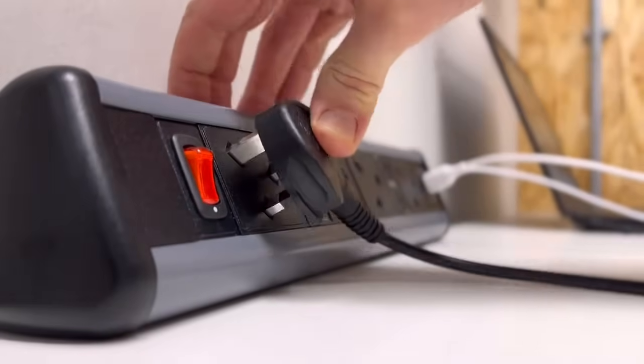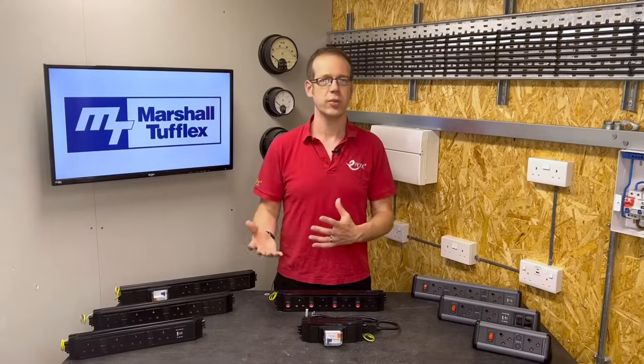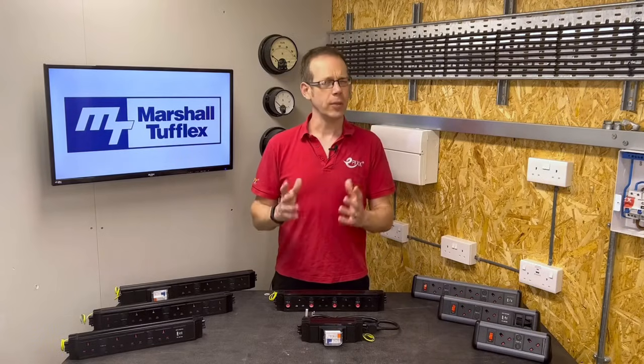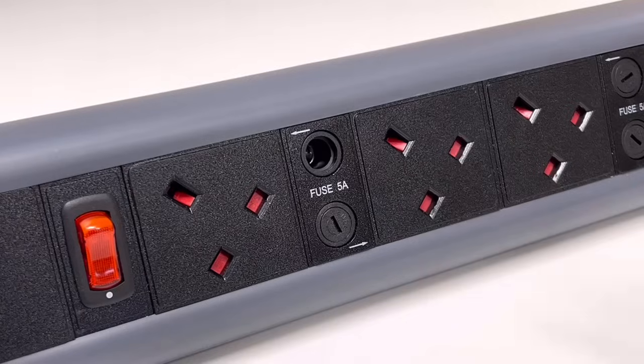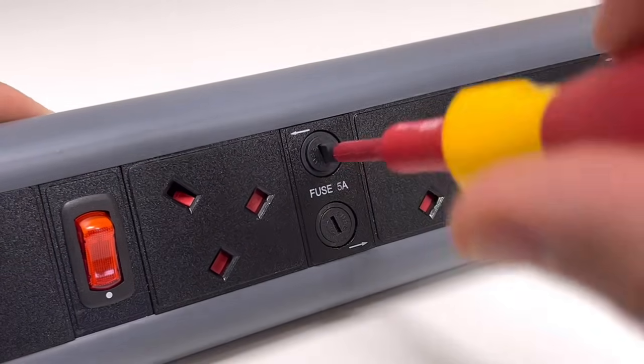These power modules come in loads of different variations — different numbers of sockets, switched, unswitched, built-in USB charging, spaces for data points, and so on. But you may notice that each outlet has its own little fuse protecting it, rated at 5 amps at most. Why aren't they rated at the full 13 amps commonly found in plug tops?